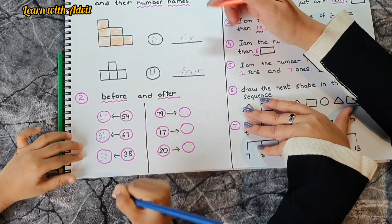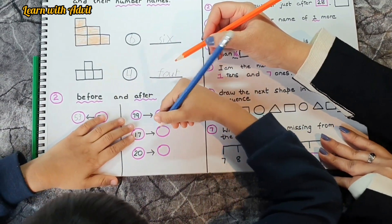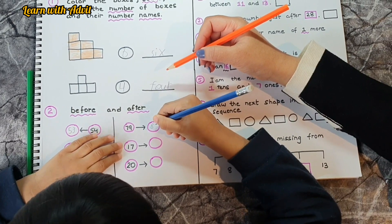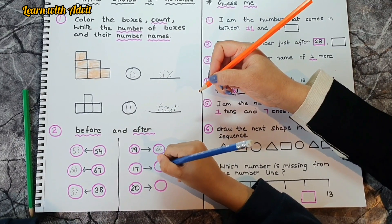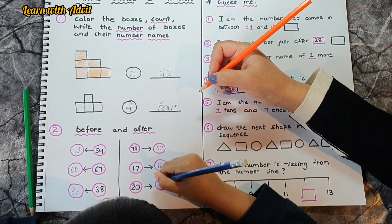After 79 is 80. After 17 is 18. After 20 is 21 and after 31 is 32.